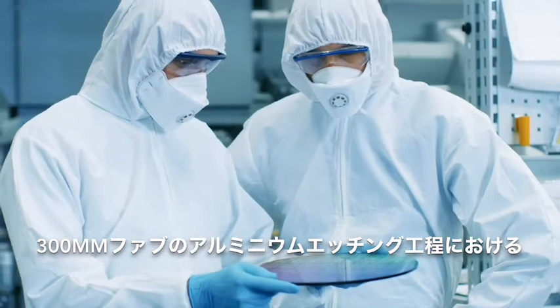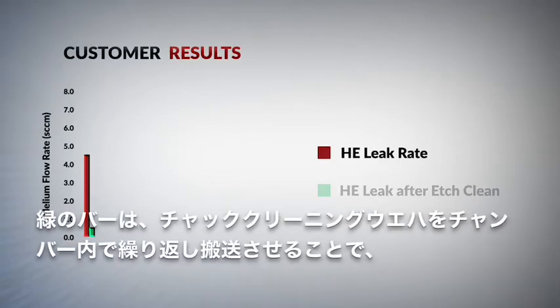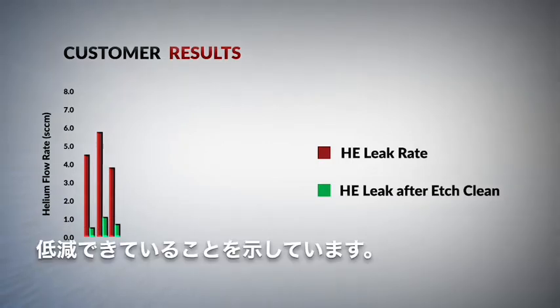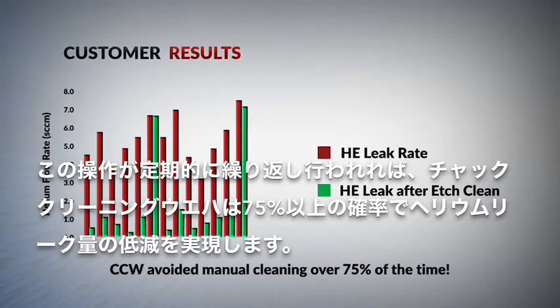Customer results from a 300mm aluminum etch show the usage benefits. The red bars show the helium leak rate when the chamber required cleaning. The green bars show that the helium leak rate was reduced to a normal operating level after the Chuck Cleaning Wafer was cycled through the chamber. When this operation was regularly repeated, the Chuck Cleaning Wafer was successful more than 75% of the time in reducing the helium leak rate.